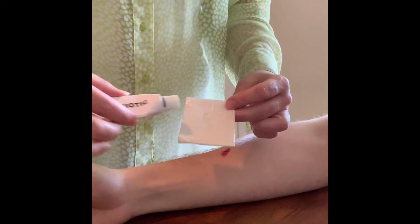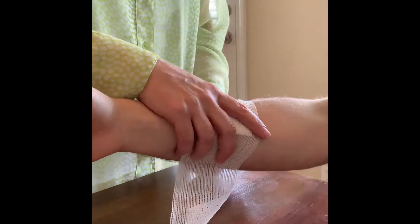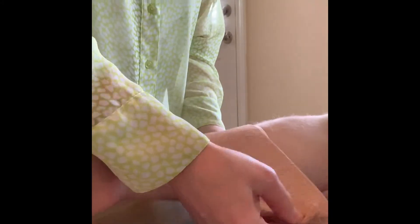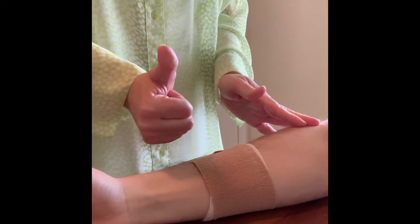You just take some non-adherent dressing, apply your antibiotic ointment, put that on the wound, and secure it with some roll gauze. Then you can secure that either with tape or with some self-adherent wrap, which is available pretty much everywhere. There we go — we've wrapped an extremity.